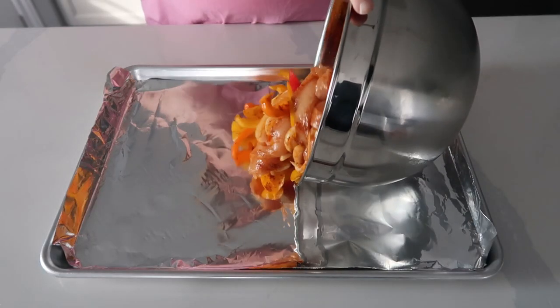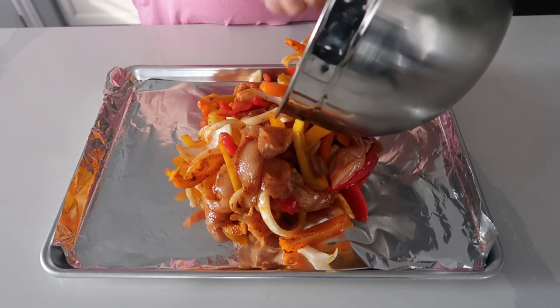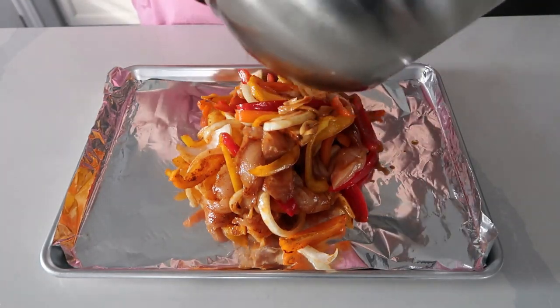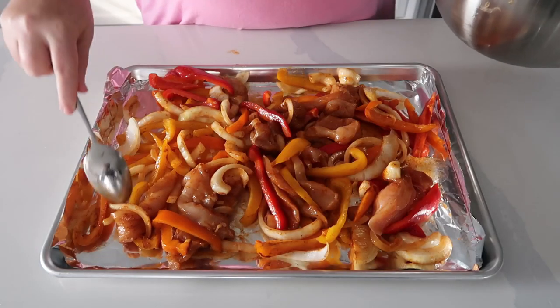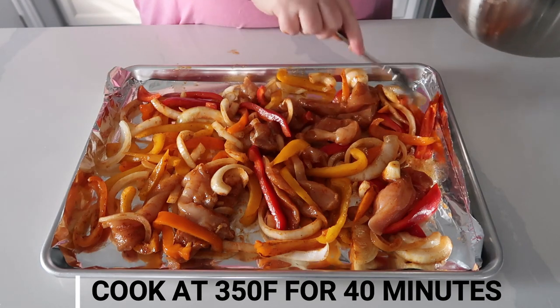I usually do easy everyday beauty and style videos for the woman over 50, but I've had so many requests to do easy cooking videos — that's why I'm doing this one today. So I'm just laying all of the mixture onto a cookie sheet that I line with tinfoil, spread everything out, and we're going to cook it at 350 degrees Fahrenheit for 40 minutes.